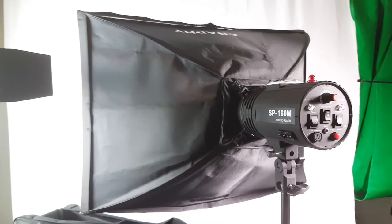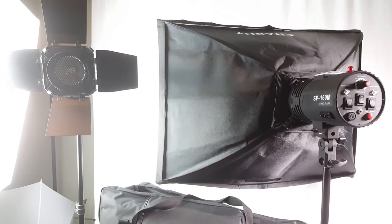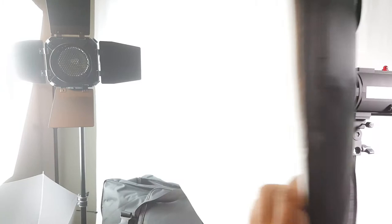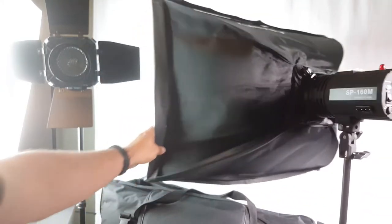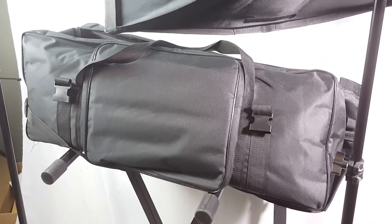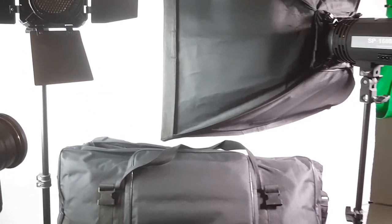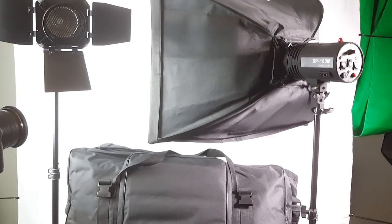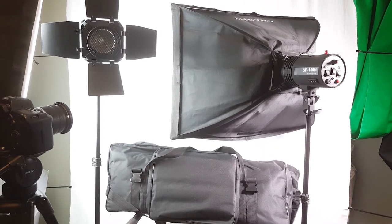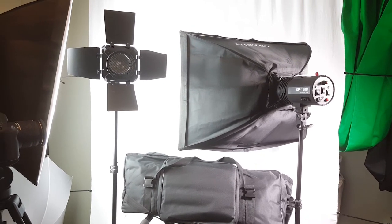It's a nice kit that you can make part of your photography gear — two stands, strip lights, softboxes, barn doors, and a nice bag. Pretty cool. Make it part of your photography kit. Let me know if this was helpful by pressing the helpful button. Thank you for watching.